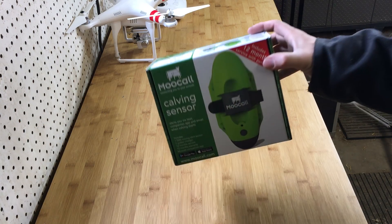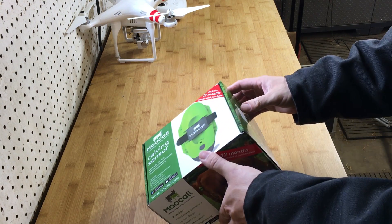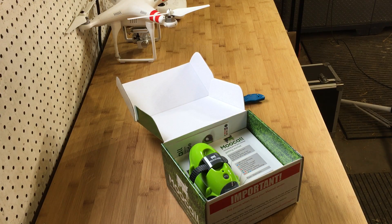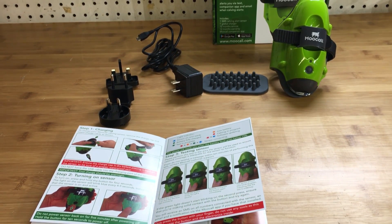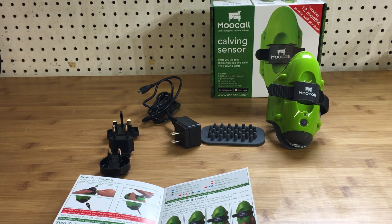It's small and it comes in a small box. Let's take a look at all we have in here. Nice packaging — I like that. And as we open it up, this is the MooCall device. Here's your charging accessories, including interchangeable plugs, your user guide, and a pad that's used if your cow has a thinner tail.